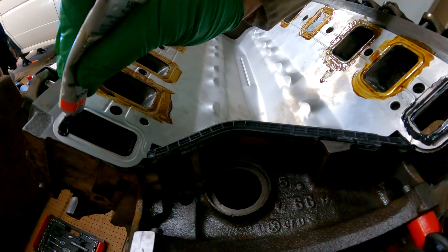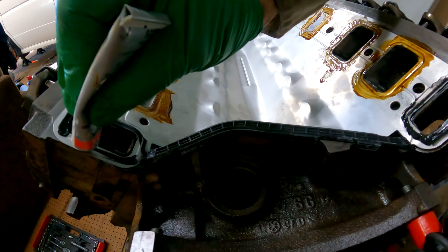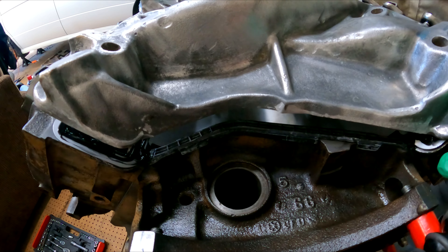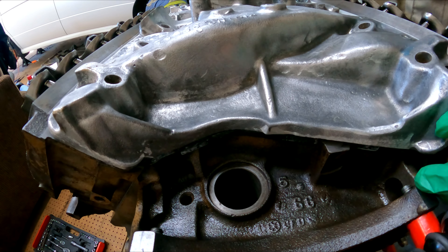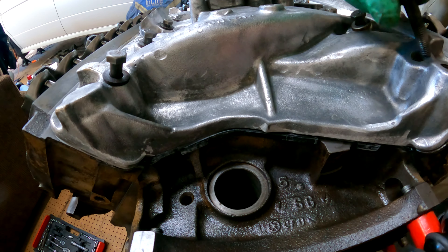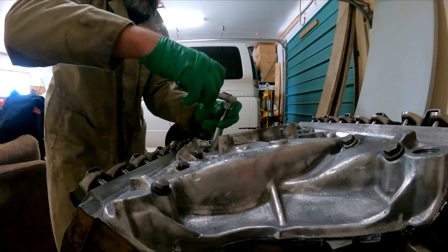There's some black RTV around the rear ports because those are water jackets and they need sealing. And here comes the intake manifold — very gently align it — there we go. Then tighten in the bolts very loosely.